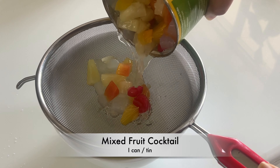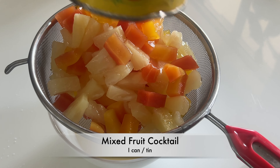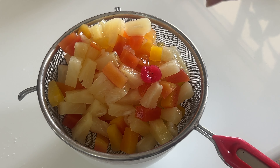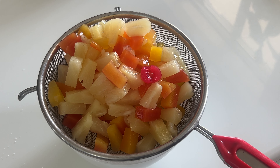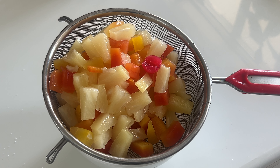Before we get started, drain your canned fruit well to prevent a soggy cake. Draining is essential because the excess liquid from the fruit can make the cake soggy. You can also pat your mixed fruit dry with paper towels to remove any extra juice, but I am not doing this.